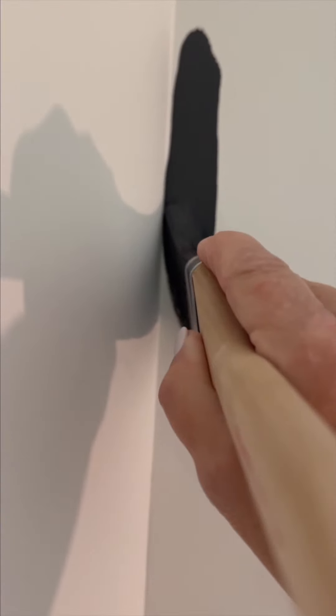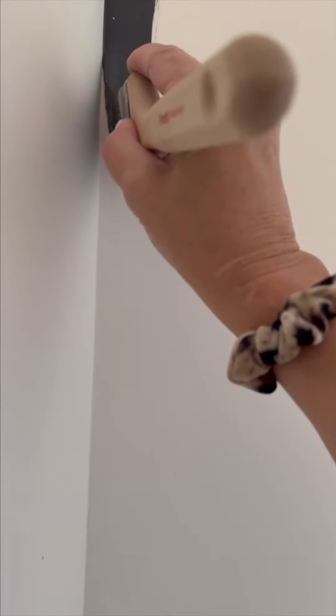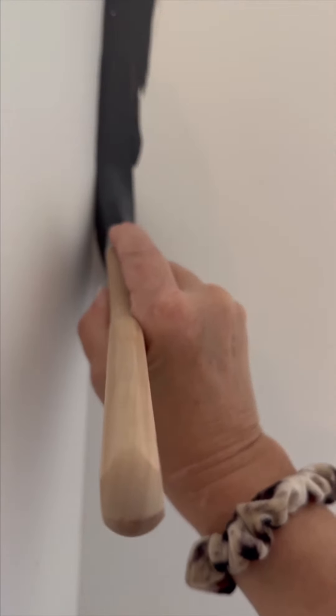Tip 4: follow the line in a long, smooth stroke until the line of paint begins to break up, then repeat. Always begin painting over the previous area where you left off. Now that I've finished cutting in on that wall, it's time to get rolling.